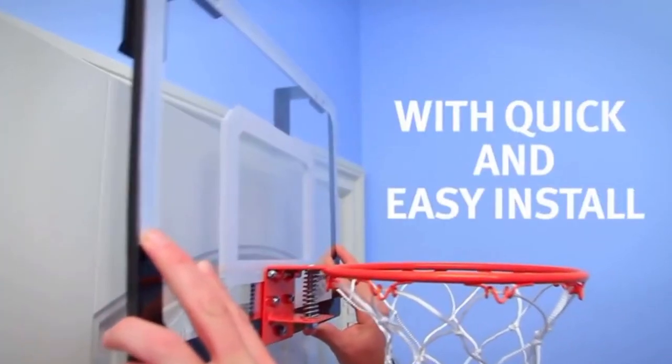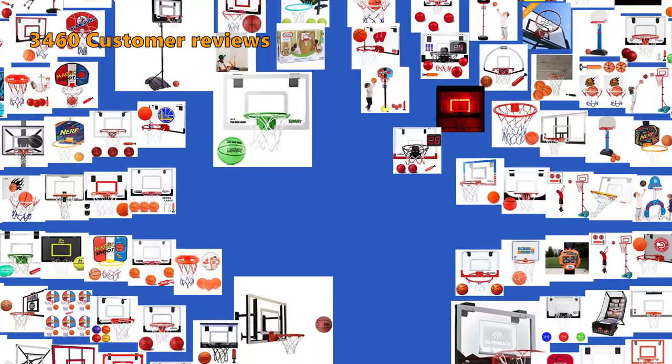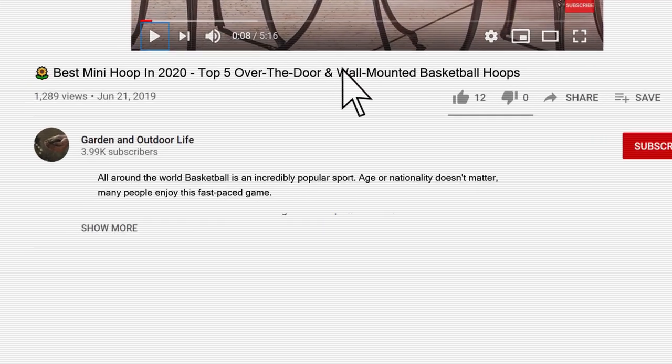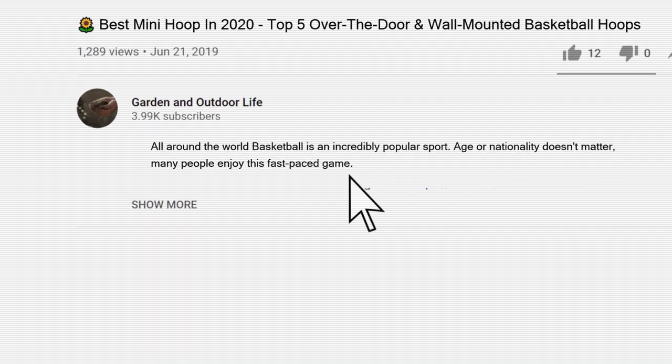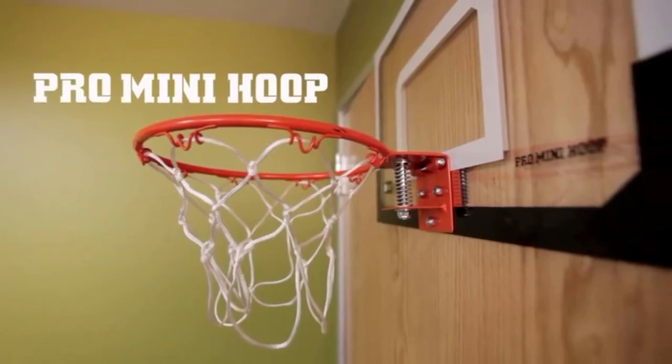In this video, we will cover the best over the door and wall-mounted mini hoops, so you can get your need to shoot hoops covered. To make this top 6 of the best mini hoops, we have analyzed 3,460 customer reviews and looked through 99 products. If you are interested in any of the mini hoops on this list, we have included the links in the description box below. Keep watching to find the perfect one.